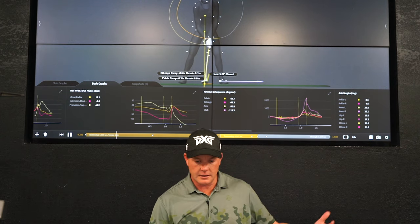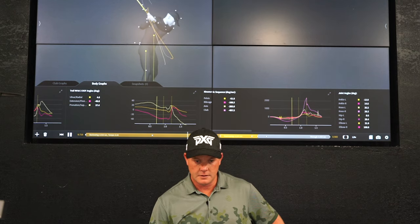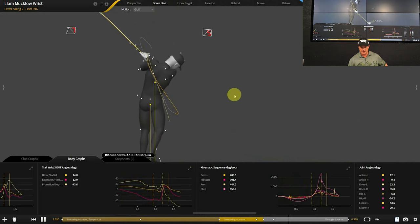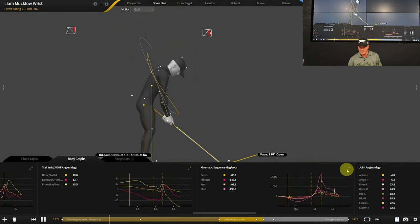Here you can take a look at it. This is pretty much my golf swing. Not much has really changed there over the years.